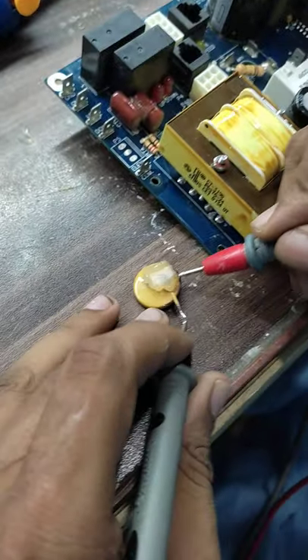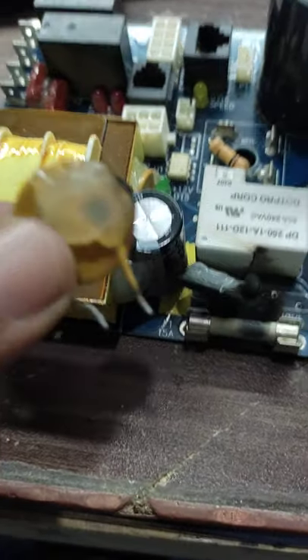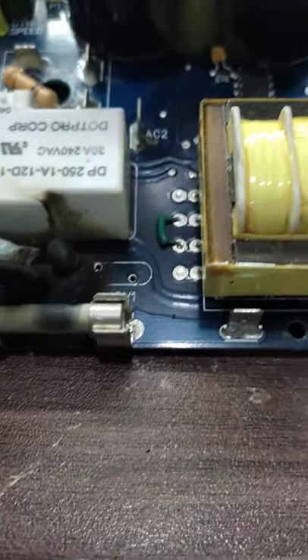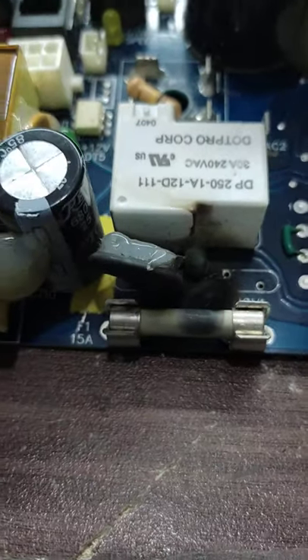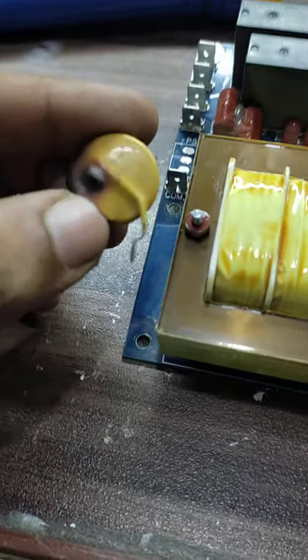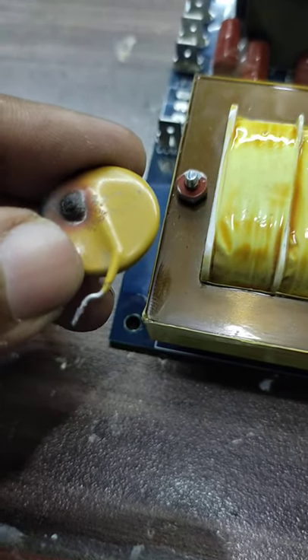The problem of the supply short might be because of this component. We will change it. It is not absolutely required that it must be placed back, but this is a safety component. If you don't have this component, you can temporarily run the circuit without it. Let me find in my component library whether it is available, and we will place it back and show that it is working.